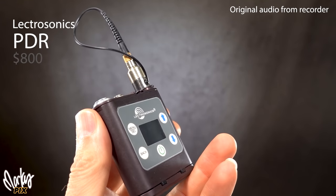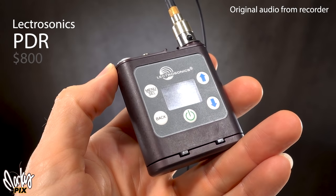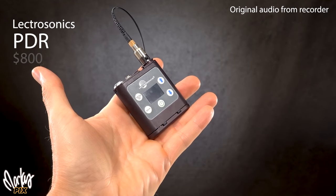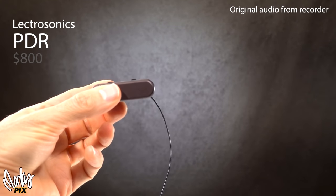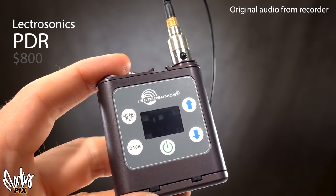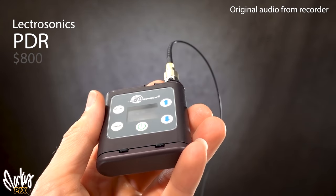The Lectrosonics PDR weighs only two and a half ounces, runs on one AAA battery that lasts forever, and records a minus 18 dB safety track. Recordings can be reliably recovered even if the card is removed or the battery dies mid-recording. It's also very hard to accidentally stop — you have to hold two buttons down simultaneously for several seconds. This little thing even has a headphone jack. I personally like the Zaxcom's sound more, but most people would be very happy with the PDR's quality.